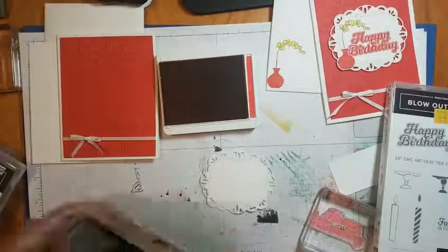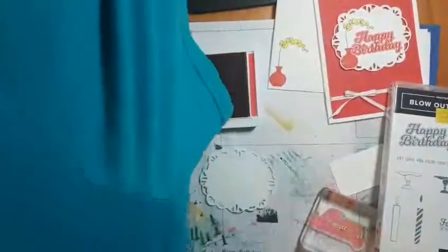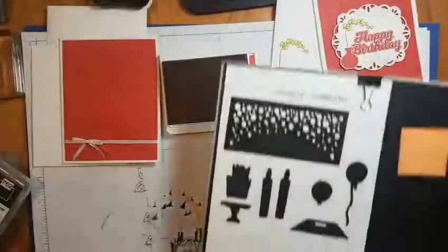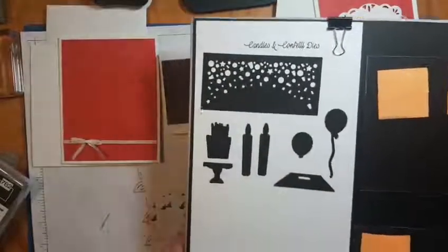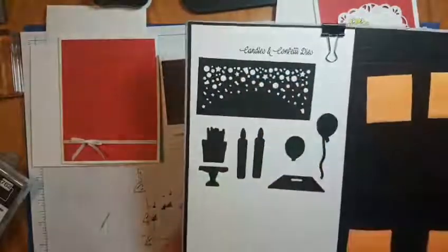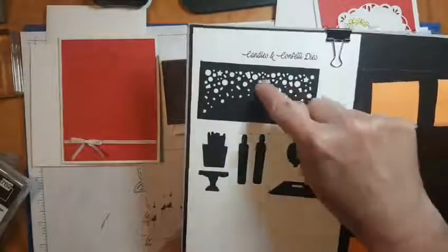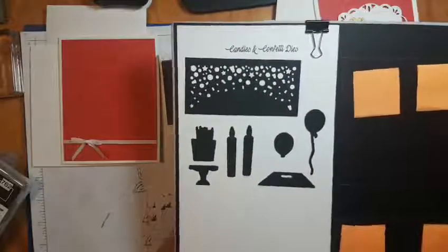This tag topper is really cool - it cuts little confetti-like holes in cardstock. Here's what it looks like, the piece where it cuts the confetti holes. Wouldn't that be cool to cut a bunch of those in different colors and put them inside a shaker card? I can't wait to try that.